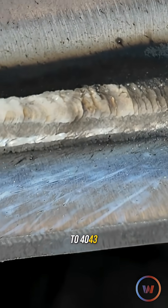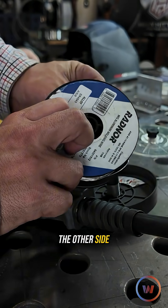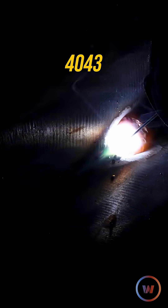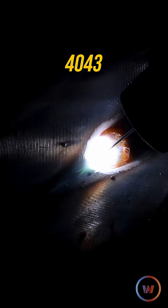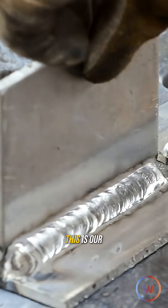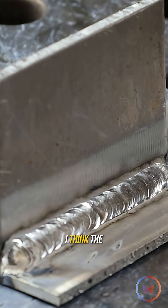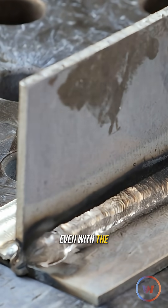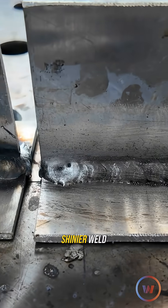Let's switch this over to 4043, let that cool off, and do the other side. This is our 4043 weld. I think the spool gun is really showing some honest results there. Even with the 5356 we have a less shiny weld.